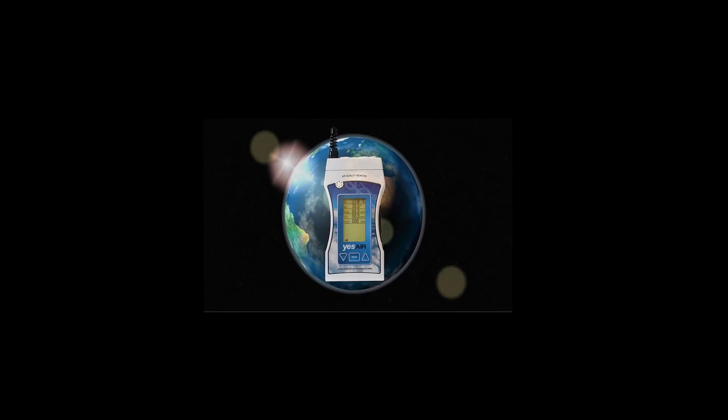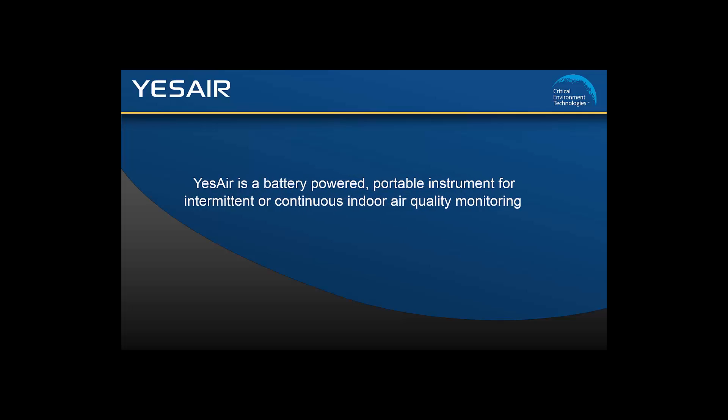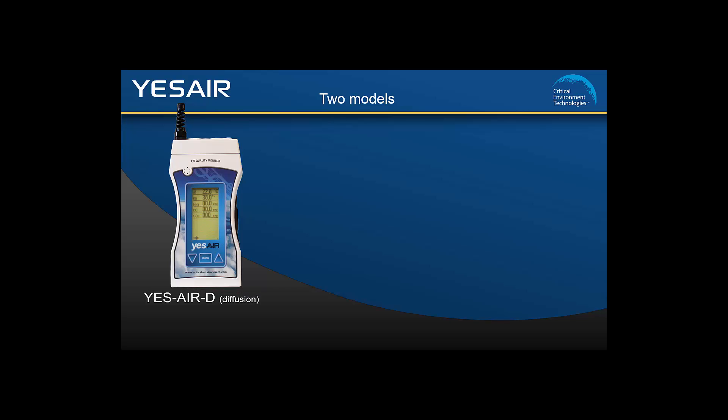Critical Environment Technologies Canada is pleased to present the YesAir. The YesAir is a battery powered portable air quality monitor and data logging instrument. It is designed for intermittent or continuous indoor air quality monitoring. The YesAir is available in two models: the YesAir D diffusion model and the YesAir pump model.